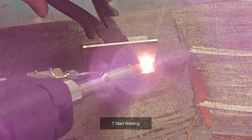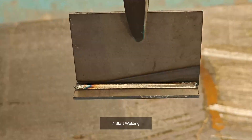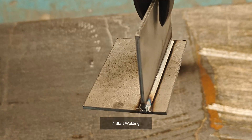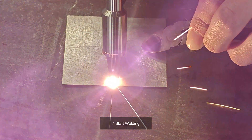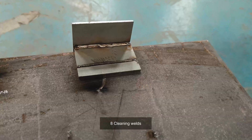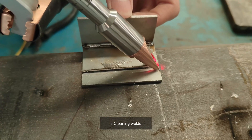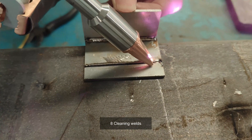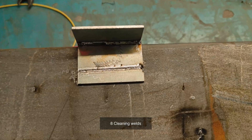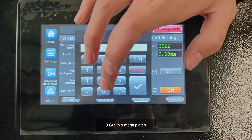Seven, start welding. Eight, cleaning welds. Nine, cut thin metal plates.